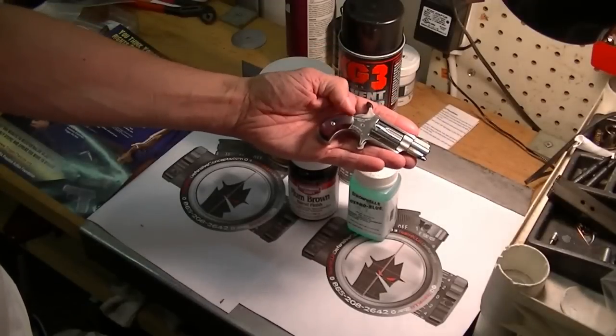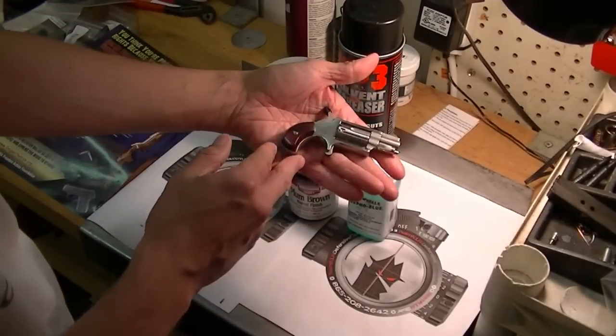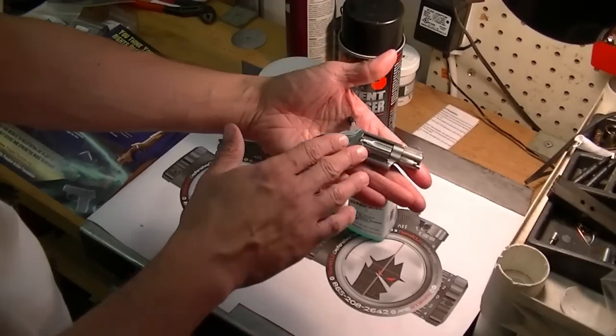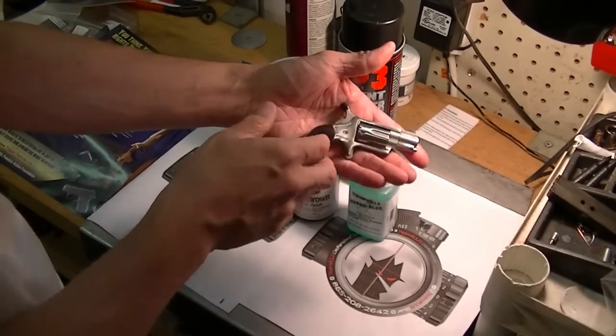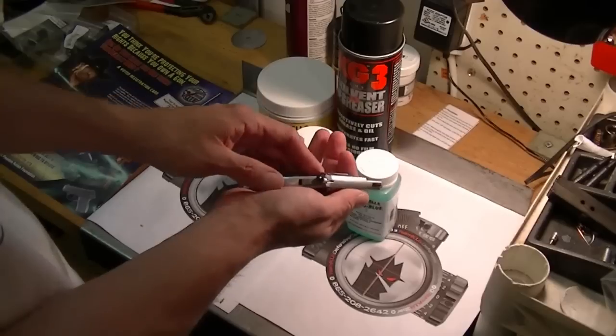I want to show you this little revolver here. I ended up getting it in here and the cylinder was — the gentleman had pulled it out and put it back in, and it ended up getting cocked in there.